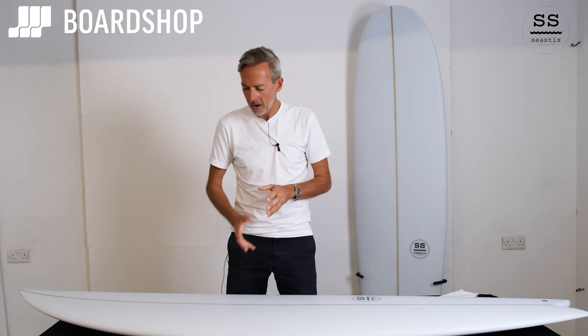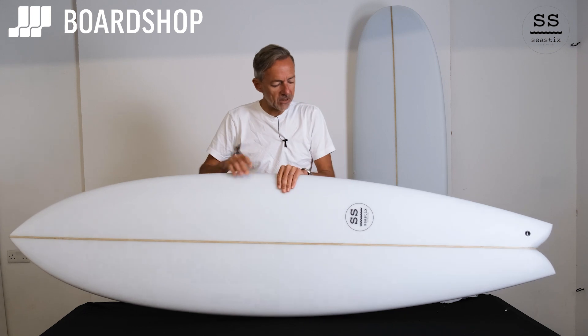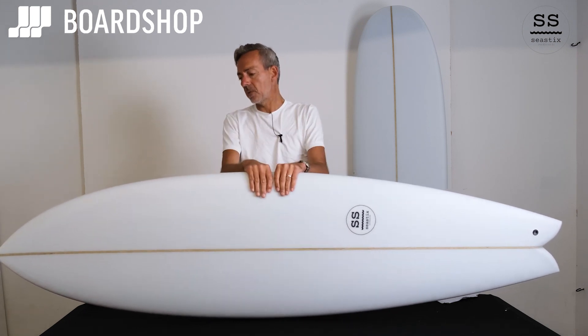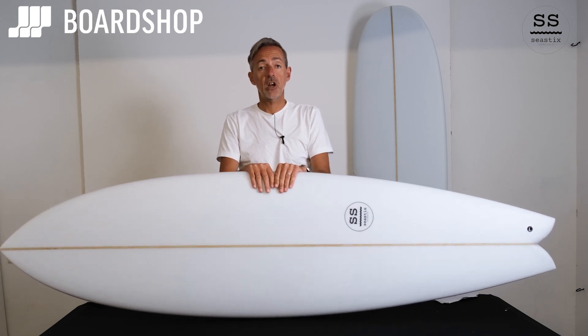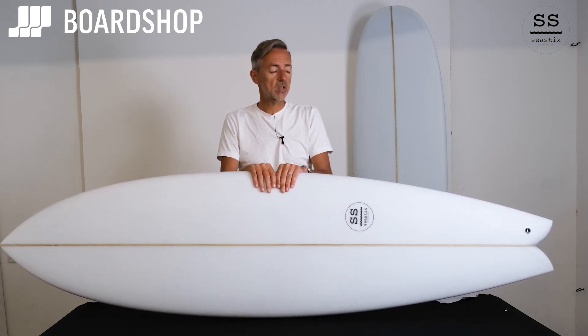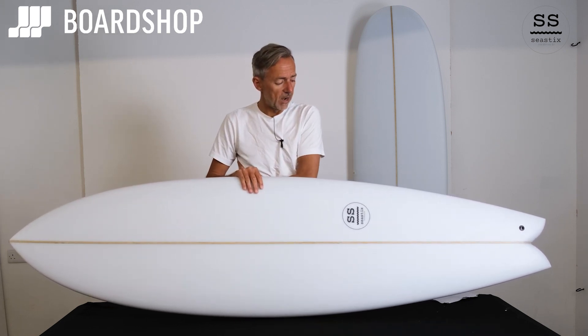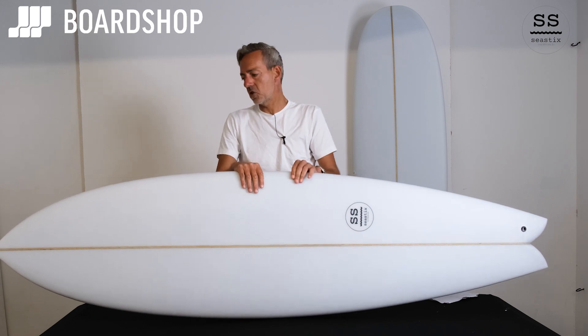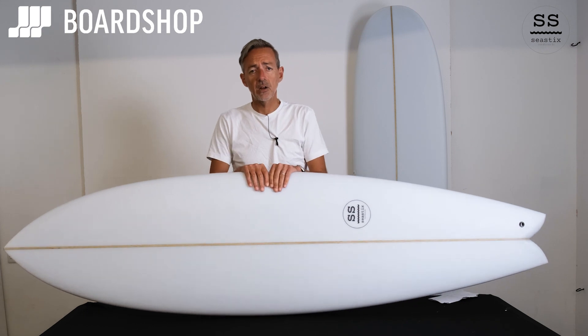Good morning, surfboard fans — boardshop.co.uk surfboard review time again. A new brand, but one we're very excited about: Seastix. Seastix is a British brand, British made for British surfers and British conditions. The head shaper and designer, Chris, has worked in all the big factories in the world — for Matt Bylos at the Alatu factory in Spain and various others — and has worked with Timmy Patterson. He's now set up a factory over here, churning out some excellent boards. Seastix is the first brand we've worked with him on and we're super stoked with it.